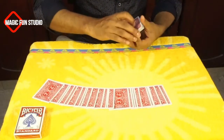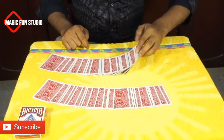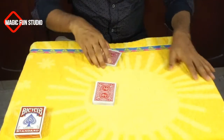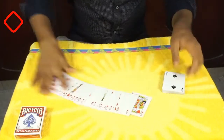So this is red and this is black. Now I'm going to mix them, but before I mix I want to show you again — make sure all the black color is on one side and all the red color is on the other side. So let's have a look again.